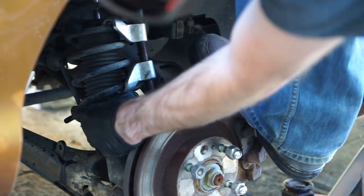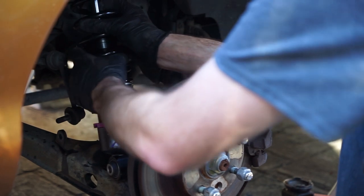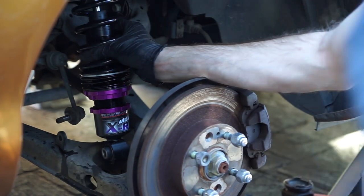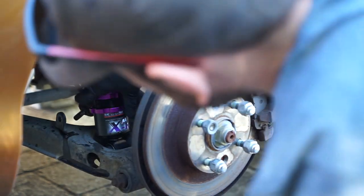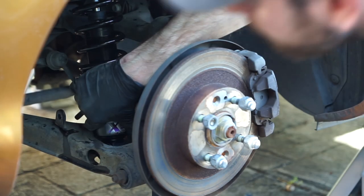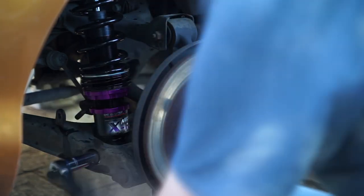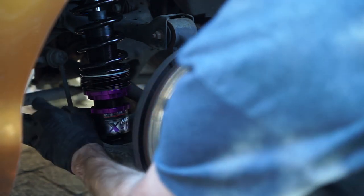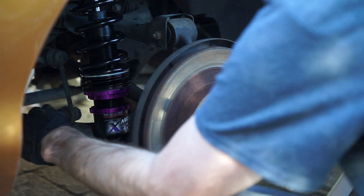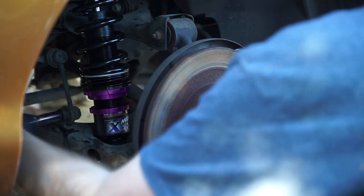With downward pressure on the hub the whole thing just slides out. Take the little plastic cover off the stock shock absorber, put it on the coilover, and slide it into place. At this point, hold the shock absorber in place while a friend installs the nuts on the top mount to keep it in place, then line everything up and jack the lower control arm back up to align the holes. Slide the bolt back through and tighten it up, then reinstall the sway bar linkage.